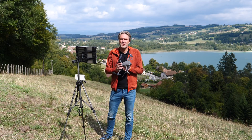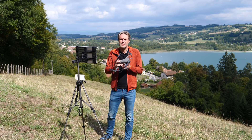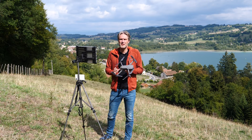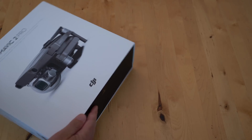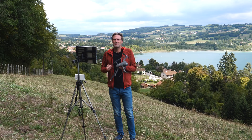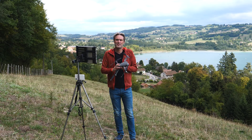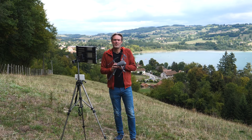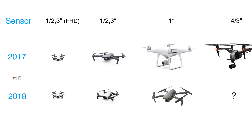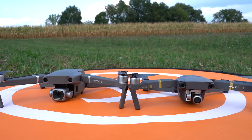Bonjour à tous, bienvenue sur la chaîne de Paladrone. Aujourd'hui, je vous propose mon analyse du Mavic 2 de chez DJI, proposé en deux versions, Zoom et Pro. J'ai choisi la version Pro avec son capteur d'un pouce et de 20 mégapixels. Alors cette année, en 2018, on est bien servi en nouveauté : Mavic Air, Anafi, maintenant le Mavic 2. Et si on se remémore la gamme de produits de 2017, on voit que la nouvelle génération de drones embarque des caméras plus performantes dans des appareils plus petits et plus légers.